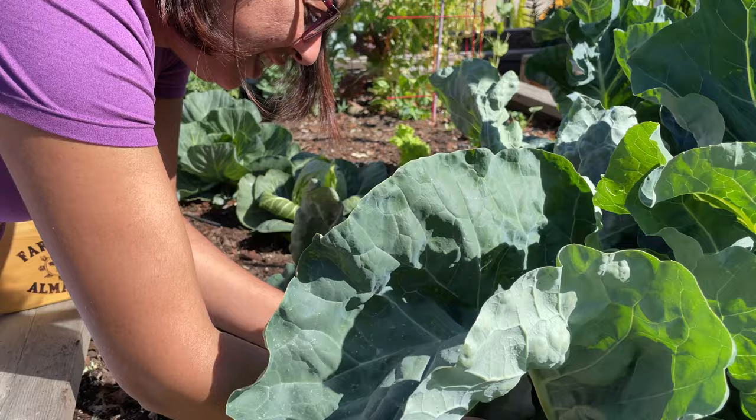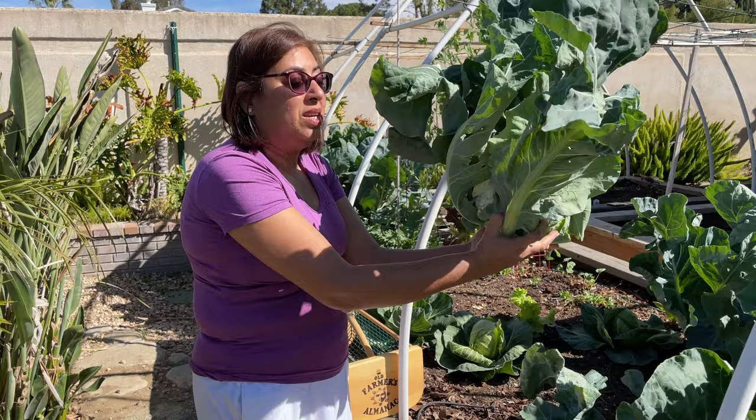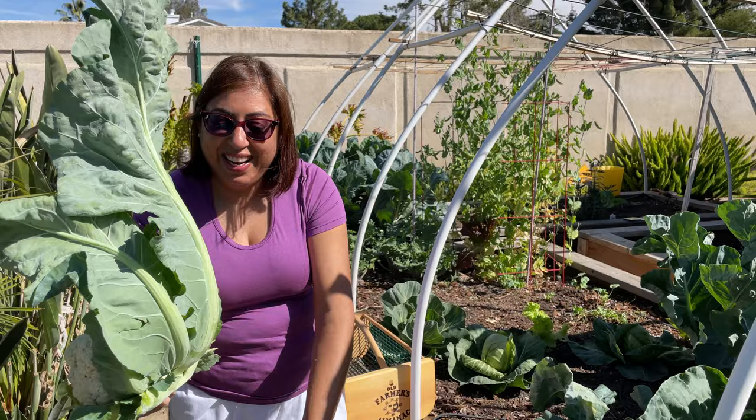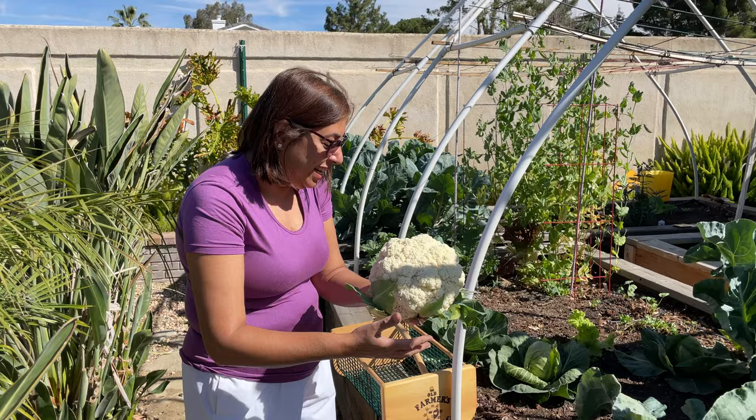Wow, look at this huge one! I'm going to save the leaves for later for my compost. Look at the cauliflower inside — amazing! I love this. I had already harvested one last week and we made gobi aloo. Oh my god, it was so delicious. Now I'm going to put this in my basket.